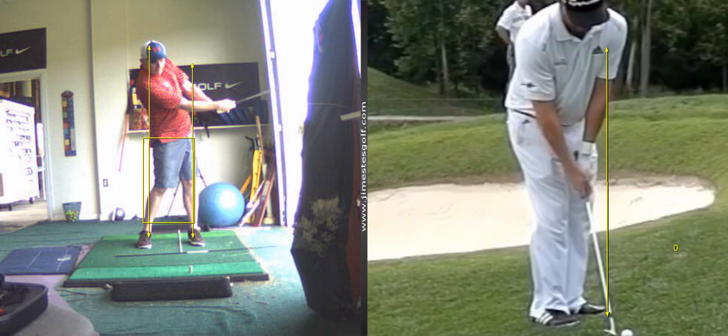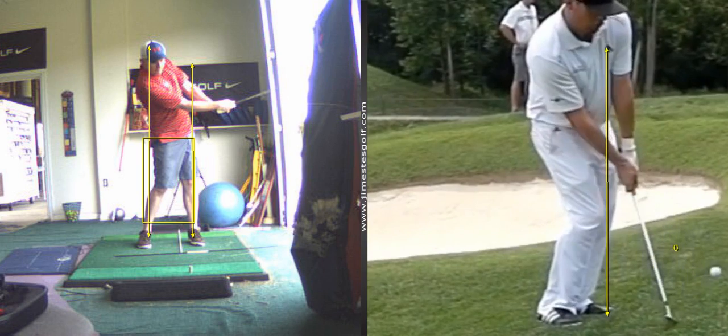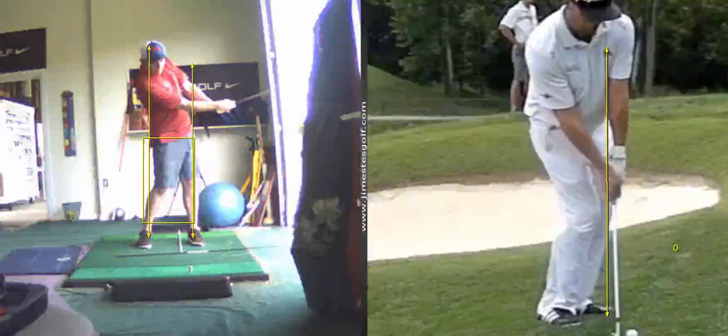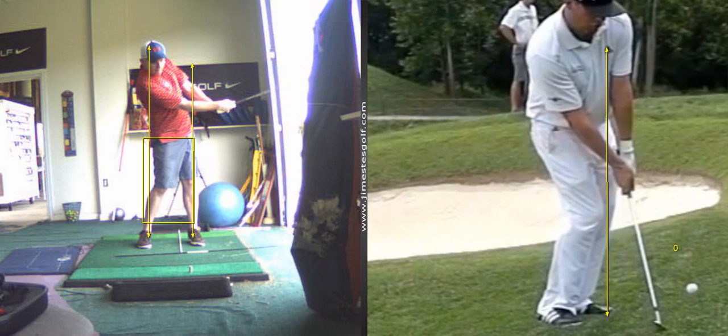Chipping — feet together, just use the shoulders. Notice that left wrist there. There's impact. That's what you're trying to do with impact: flat left wrist, bent right wrist.